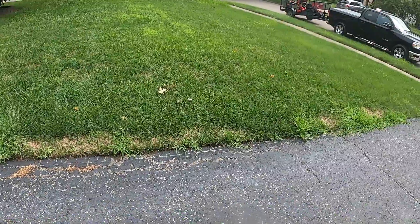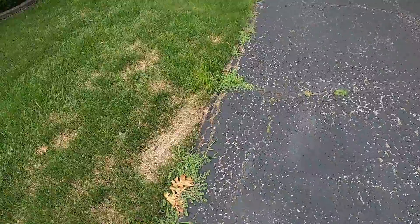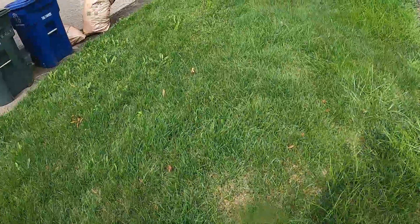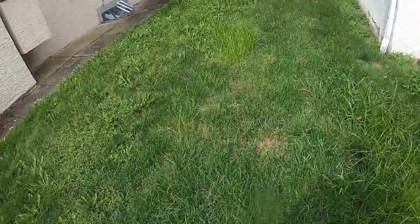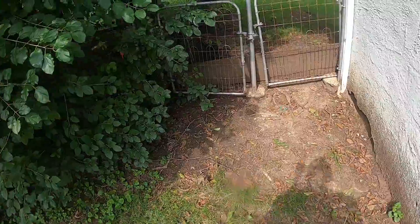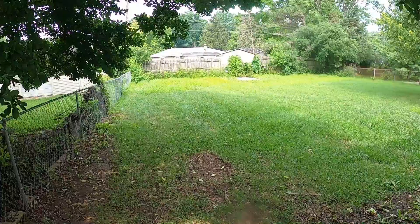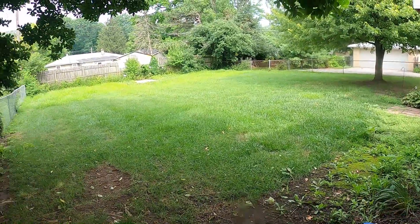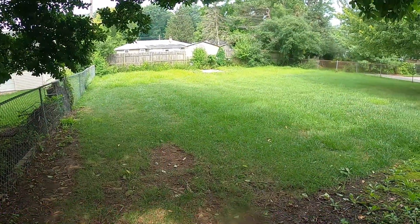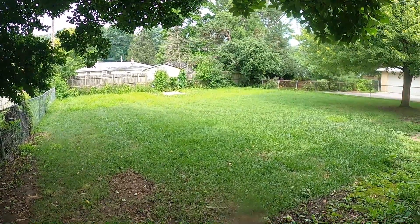So this is the yard — I'll show you the back. As you can see, there are spots back there that grow higher than others. Back in that area, when it rains it's just like a big puddle, so you can see the grass has grown a little more back in that area.